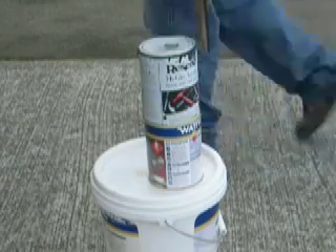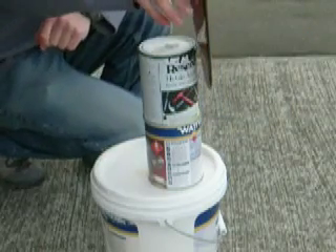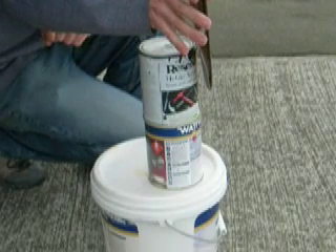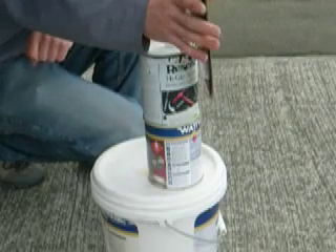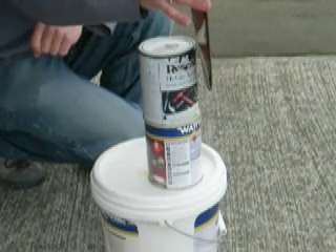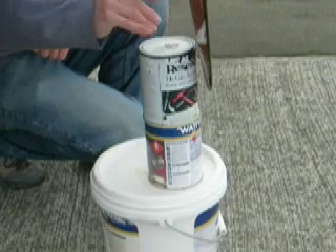If moving the prop into the second position would make it hit the paint can, then readjust the position of the paint can and repeat the procedure. The maximum acceptable distance between the paint can and the prop from blade to blade is one-eighth of an inch or three millimeters. Ideally, you'd like to have it down to a sixteenth of an inch or one and a half millimeters or less.